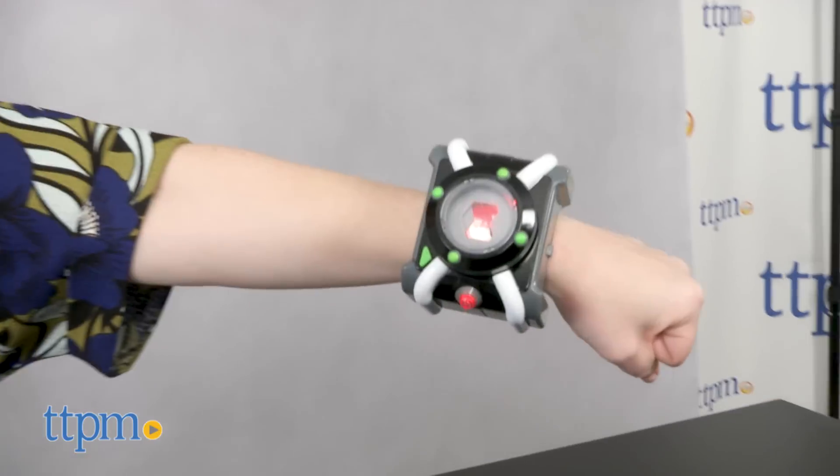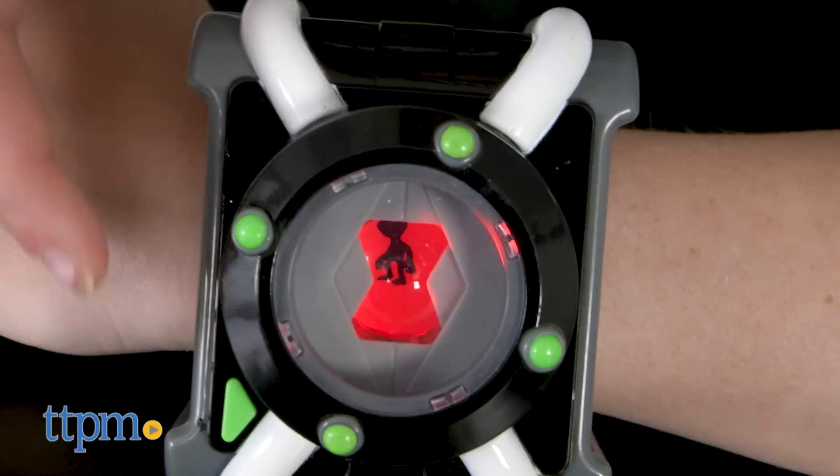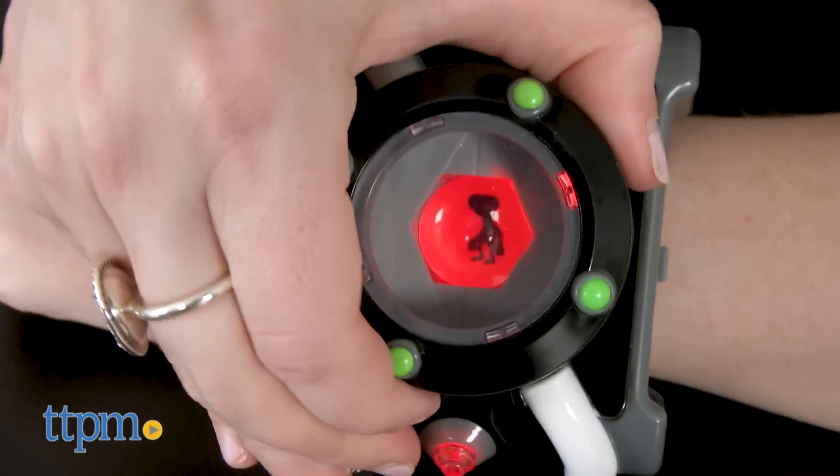When the Omnitrix times out, a warning will ring, and the lights on your Omnitrix will flash red and green, kind of like it's going into recharge mode in the show. When it does, it's time to choose a new alien and start again.